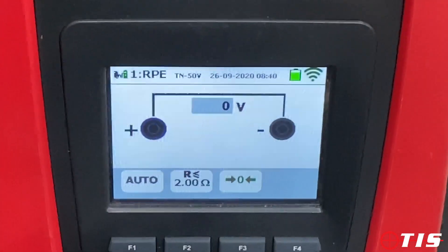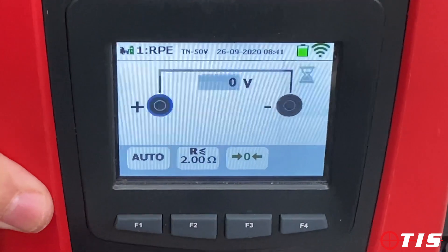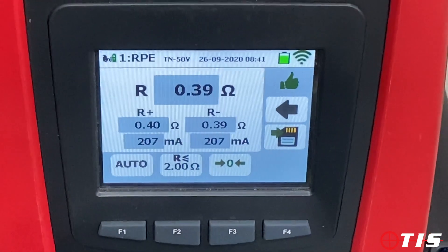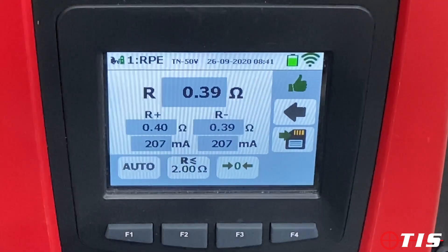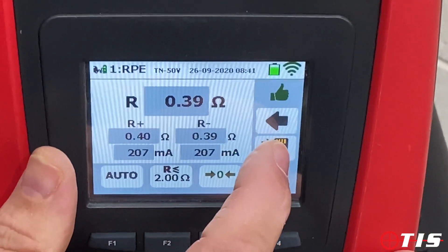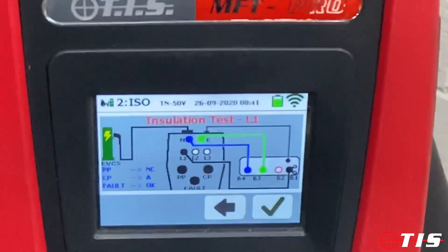Once you've done that, tick the box and it's now ready to perform the continuity test. The continuity test is done, it gives me a green thumbs up to tell me the result is good, and we save the result and move on to the next test in the sequence.